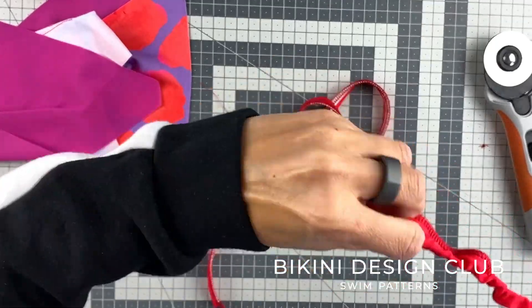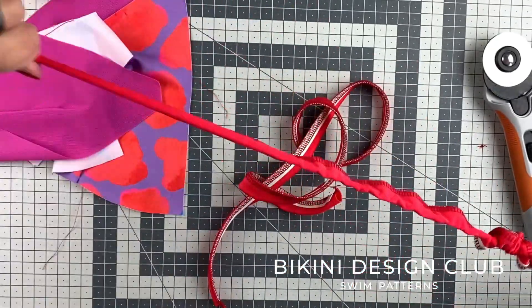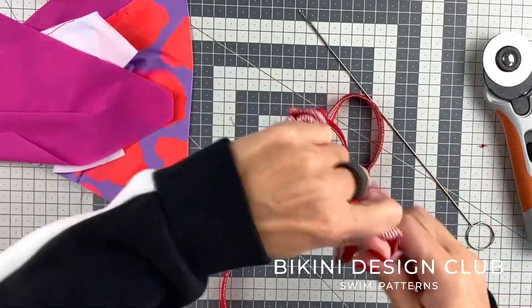Repeat the process for all your straps and they will be ready to be sewn together with the rest of your bikini.